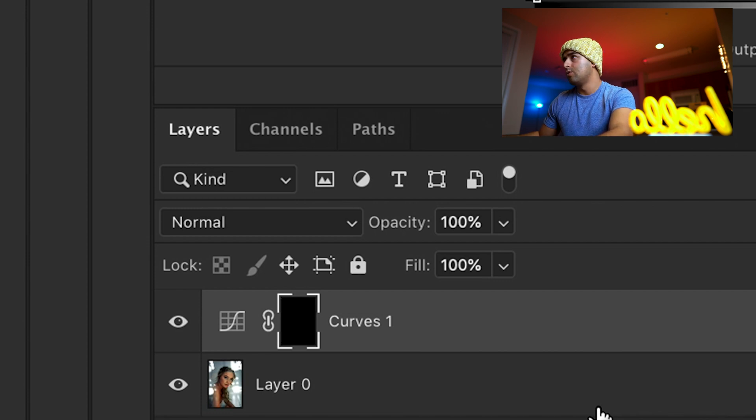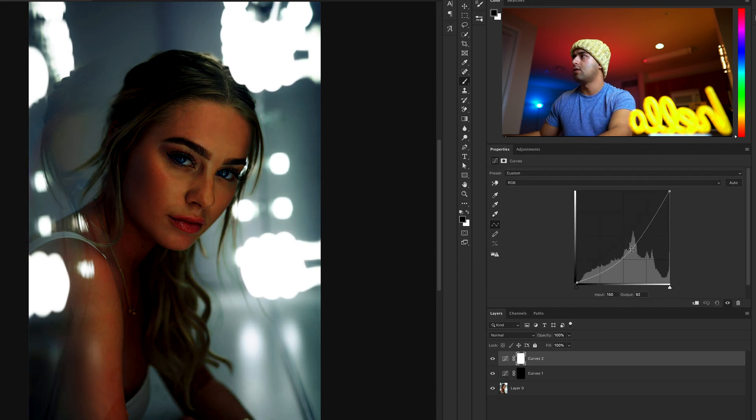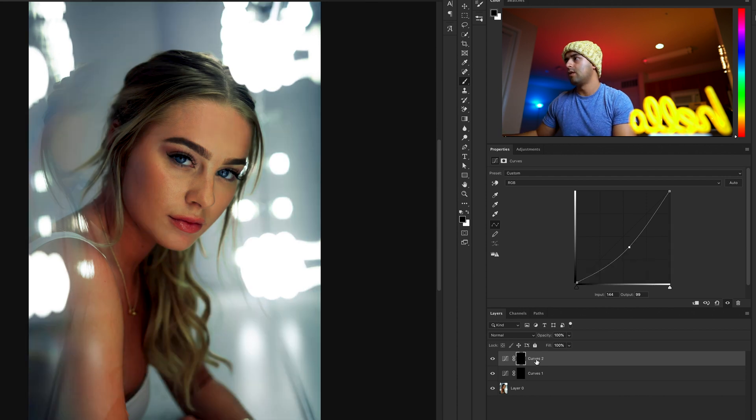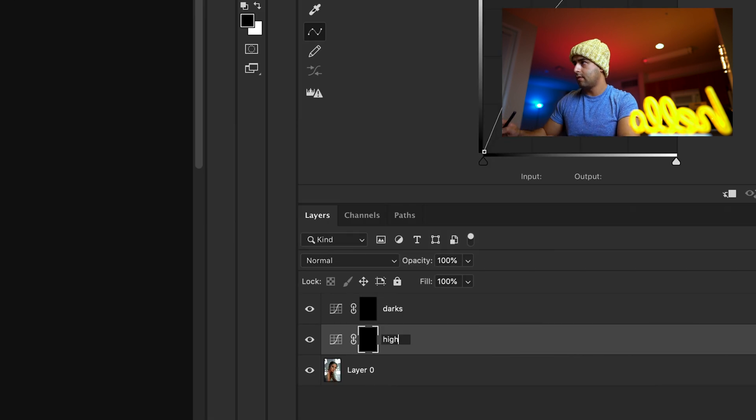Now we're going to do one more curves layer. Click on the curves layer, drop down the shadows — not too dark, dark enough but not too dark. Hold Command and press I. Double-click the curves layer and rename it to 'darks', and the other one rename to 'lights' or 'highlight'.